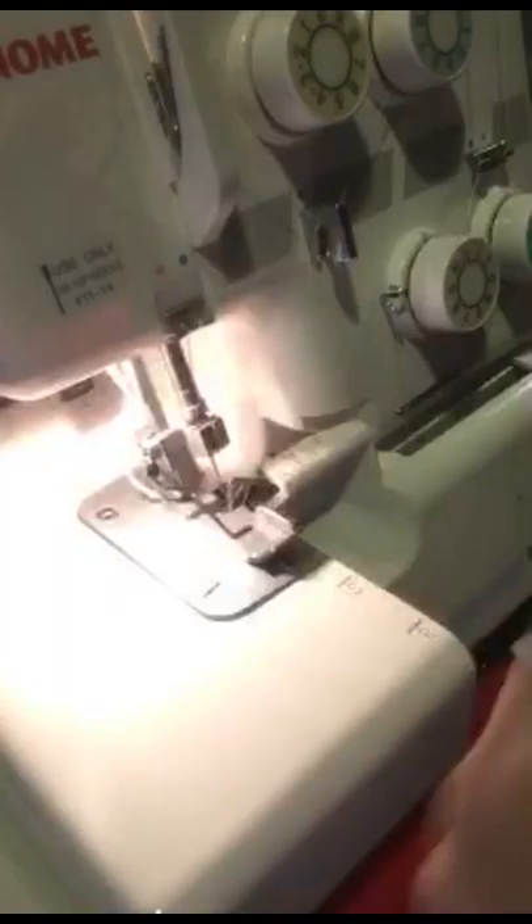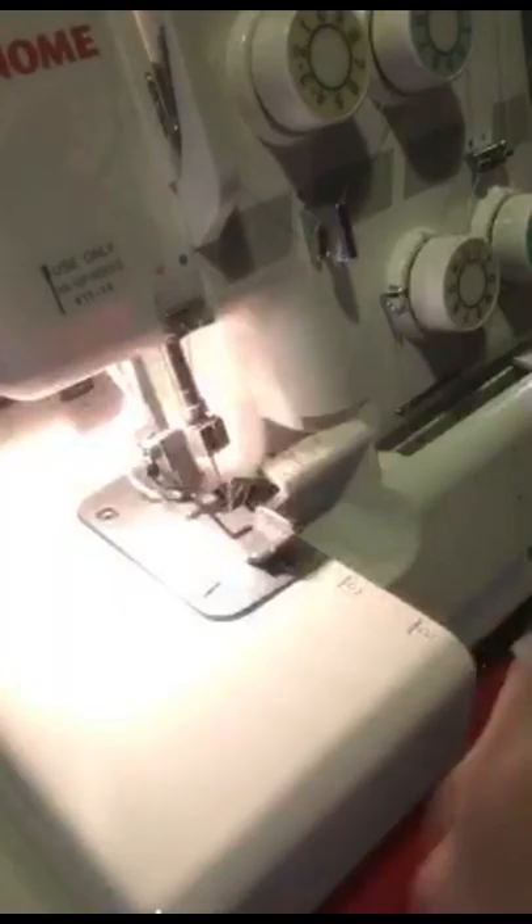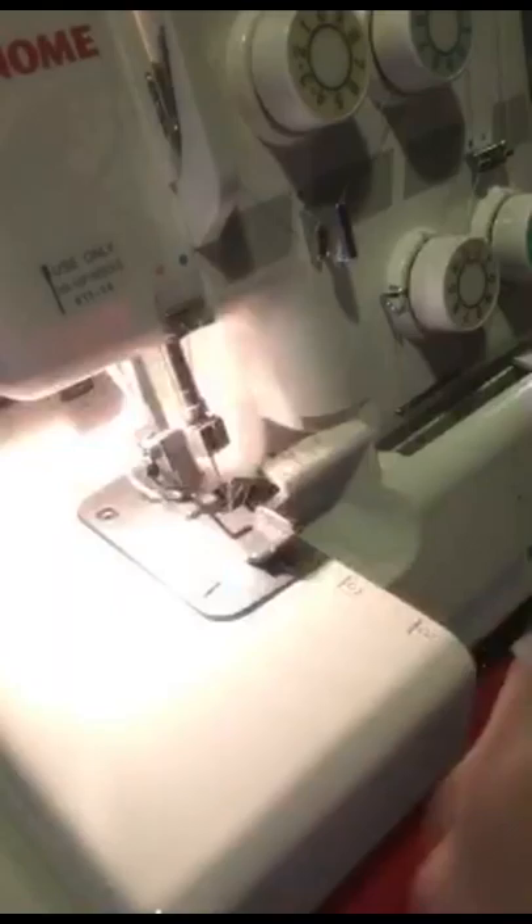Take your scissors or your shears — your pinking shears, whatever you have — and you can see it on the bottom. Clip your threads, and there you have a cute little doggy neckerchief!